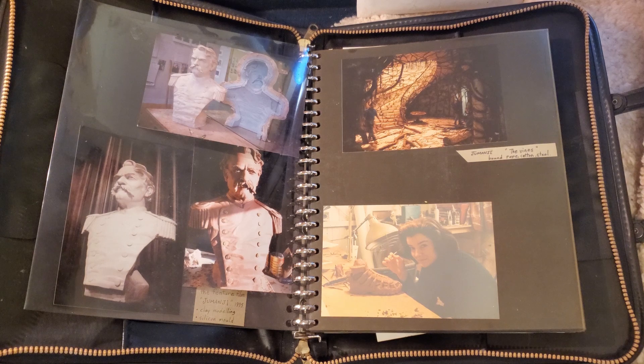I thought I might show a bit of my portfolio here today. Here are some pictures from Jumanji. I worked on the film Jumanji — the original film with Robin Williams — way back in the day. I sculpted this bust of Robin Williams and did the mold for him.